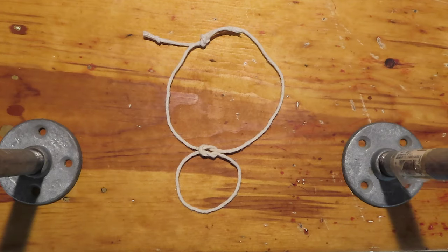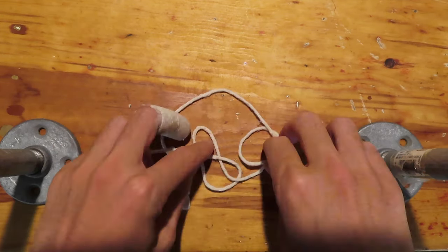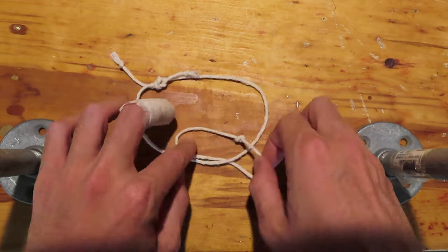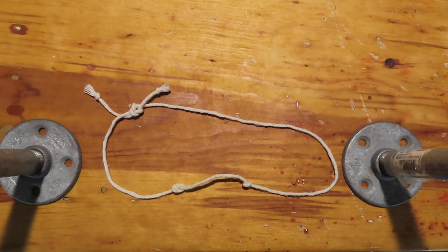Back to the square knot. We can now dress the knot for mathematicians, and see that two trefoils emerge with different chiralities. Let's tighten them up again, and now we see the difference between a prime knot and a composite knot. A prime knot cannot be separated like this. Composite knots, like the square knot or the granny, can.